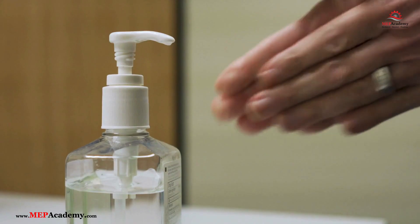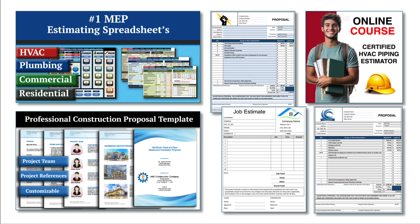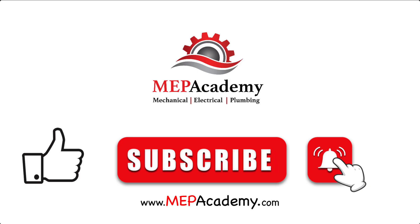These answers provide a comprehensive overview of the most common questions about UV-C sanitizer lights. If you found this video helpful, be sure to check out our HVAC and plumbing estimating spreadsheets to streamline your construction bidding process. Check out our HVAC, electrical, and plumbing construction forms to help you run your business, and explore our online courses for in-depth training. You'll find everything you need to level up your skills and efficiency. Links are in the description below. If you liked this video, please give it a thumbs up and subscribe to our channel. Thank you.